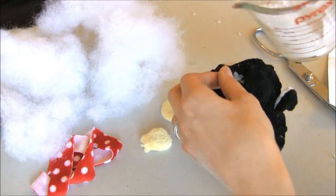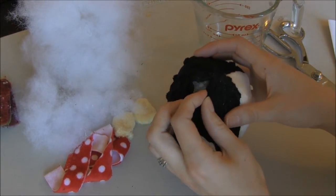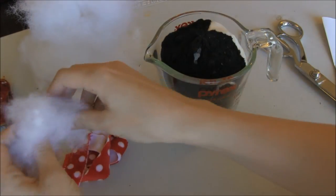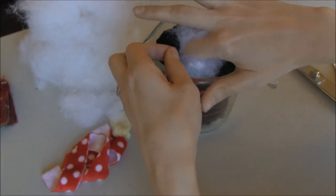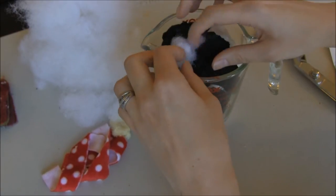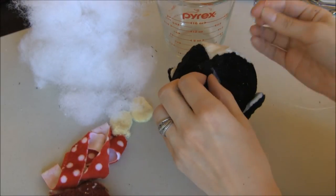I've got Patty all filled with my poly pellets. Now I've just got to sew up the seam. To make it a little easier with the poly pellets so they don't come out while you're hand stitching, I like to take a little bit of fiber fill and put it over the poly pellets so they don't come out while you're stitching the seam.